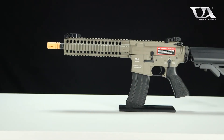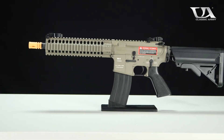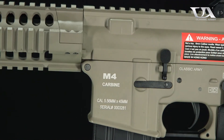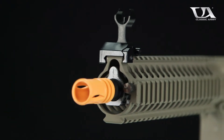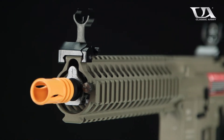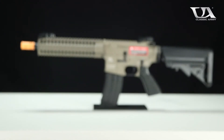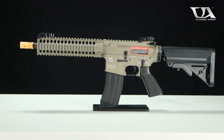Introducing the Classic Army M6A2 M4 Carbine AEG Airsoft Gun. The M6A2 is a full metal 10-inch CQB powerhouse that features a 9-inch CNC machined free-float rail system, adjustable mod stock, and ambidextrous sling attachment points that give you the customizability needed for close-up airsoft engagements.